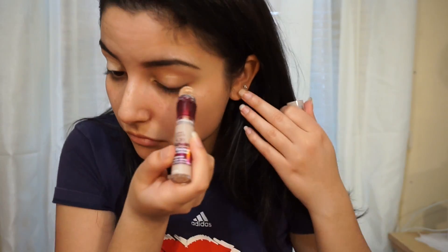Okay guys, I'm going to start off by using my Anastasia Beverly Hills Pomade in the shade Medium Brown just to fill in my brows. Now I'm going to use my Maybelline Age Rewind Concealer to clean up my brows and also use that as an eye primer as well.